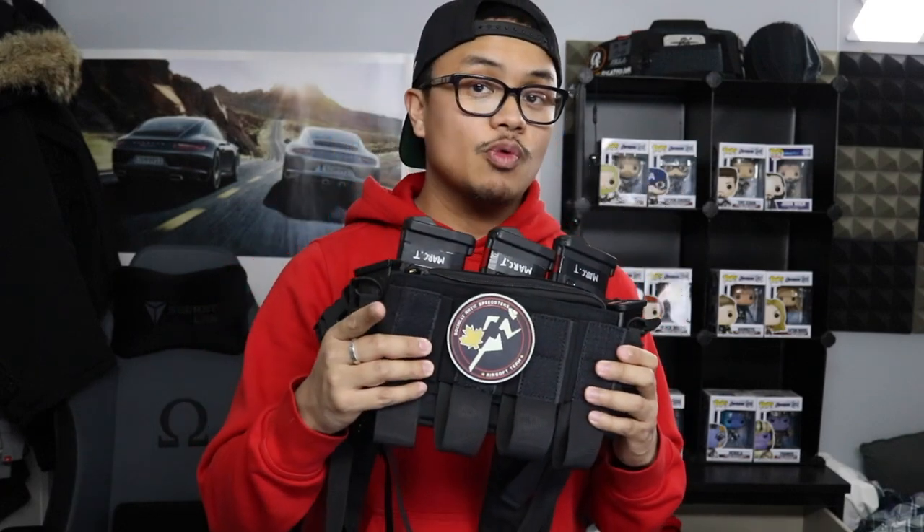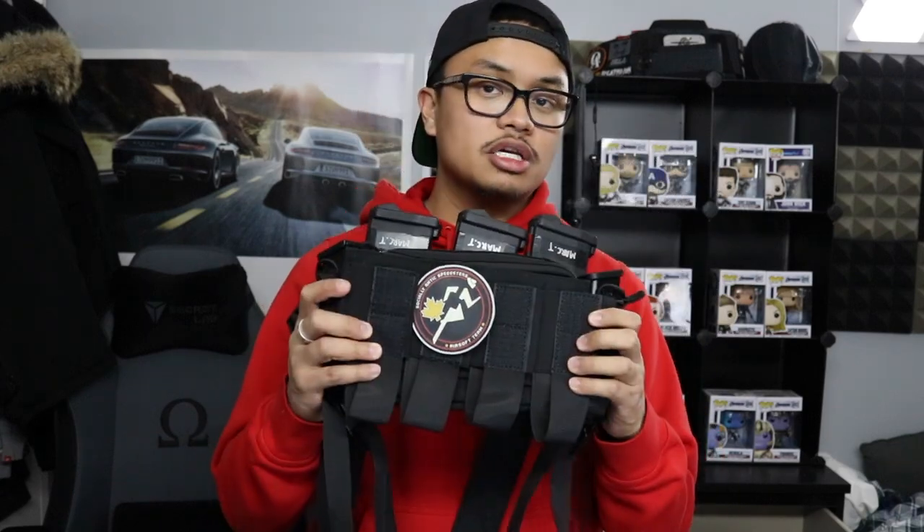Much love to you guys and that's pretty much going to wrap it up for the first episode of Riding Reviews. Shout out to you guys for watching this far. If you guys pick this up or have any experience with it, please let us know in the comments below. Don't forget to follow us on Instagram — links will be down below — and give Airsoft Depot a visit and follow them on Instagram as well.